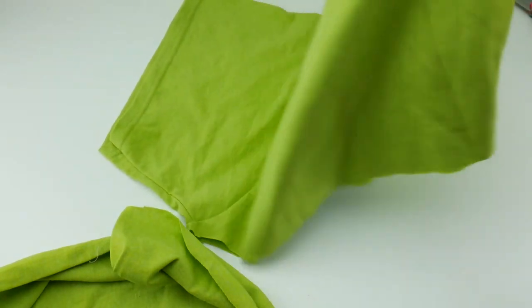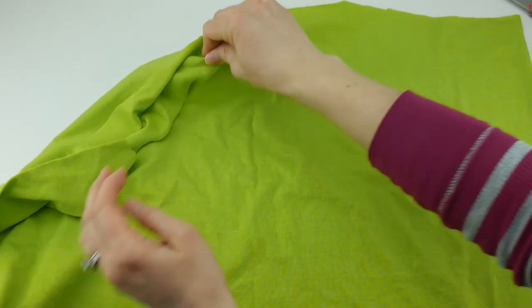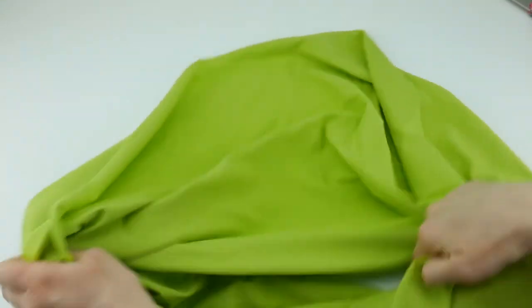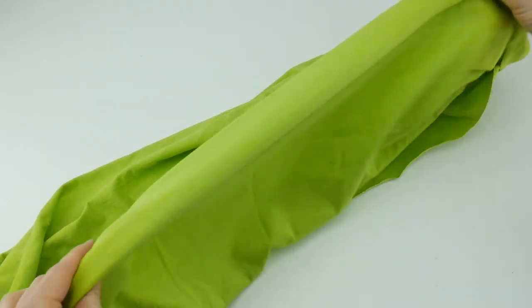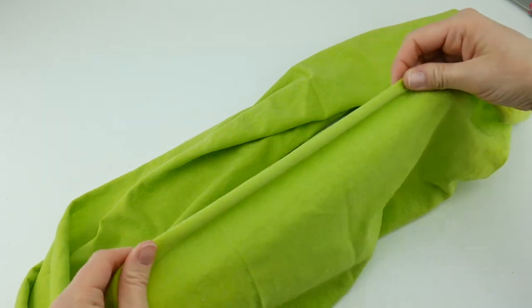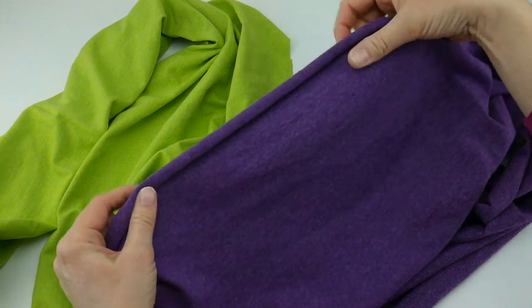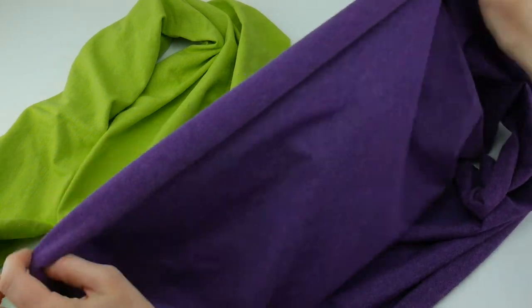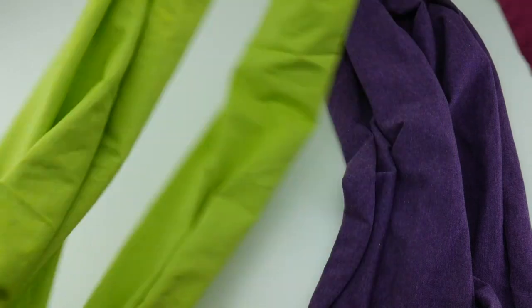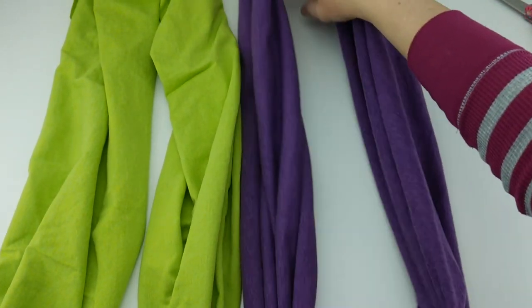You can save the extra fabric scraps and the cowl is complete. It looks really big right now but when we open it up it's going to make a nice generous cowl. If you give it a little tug — see how it kind of rolls in — you can see that even better with the purple one, see how it just kind of rolls down and you don't even see the edges.